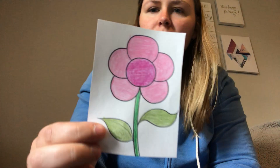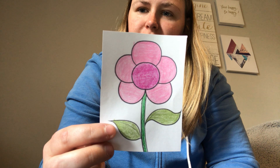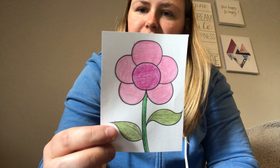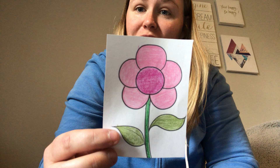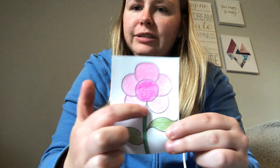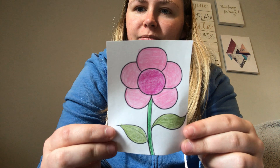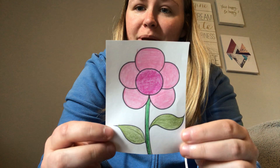Good job. What is this a picture of? Yeah, it's a flower. What color are the petals on the flower? Yeah, they're pink.